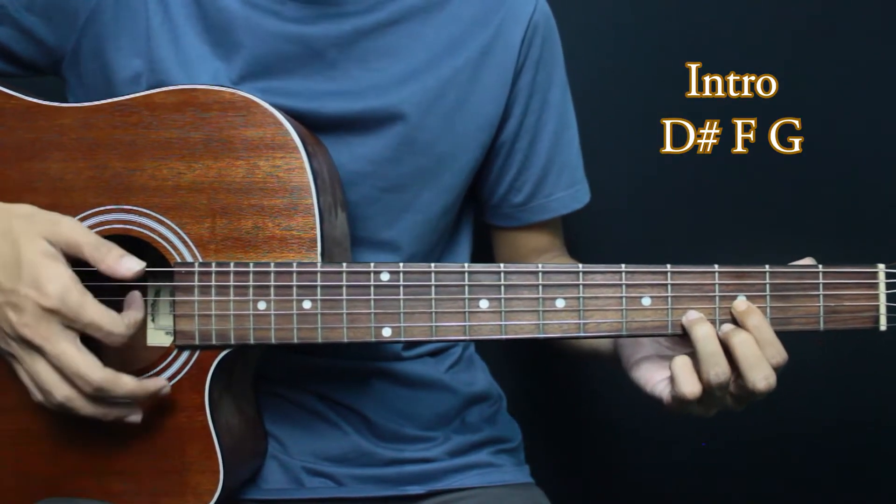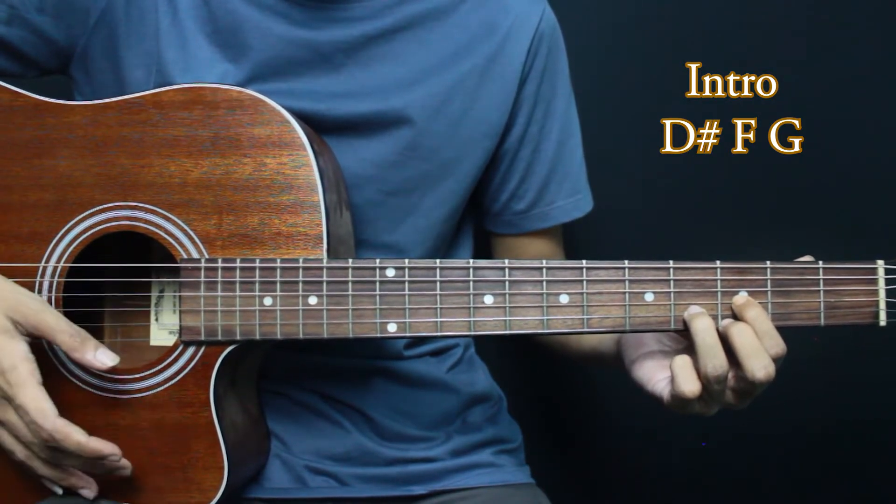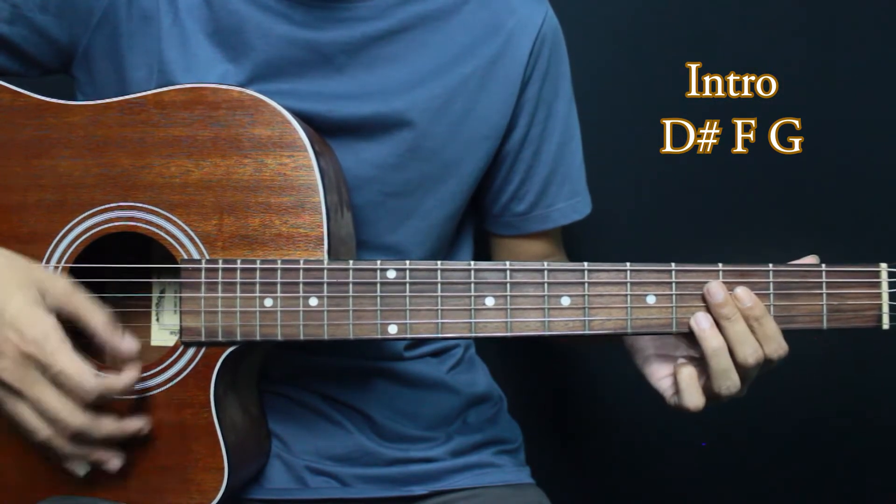We will start from this D chord. 1, 2, 3 — in the revolution. After we go up again: Down, Up, Down, Up, Down, Up.